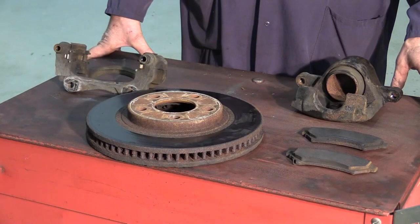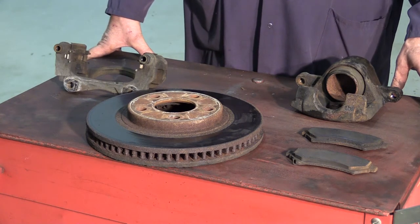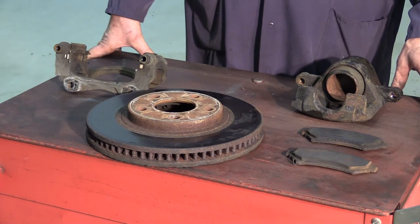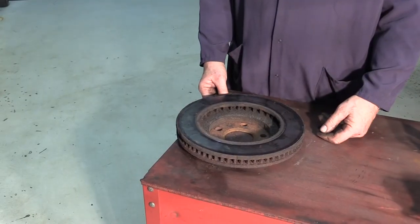We pulled the calipers, rotors and pads off our vehicle. You can see how much rust and corrosion has built up on them. This is typical of what we normally see in rust belt areas of the US, where salt and aggressive de-icing chemicals accelerate corrosion and rust buildup.